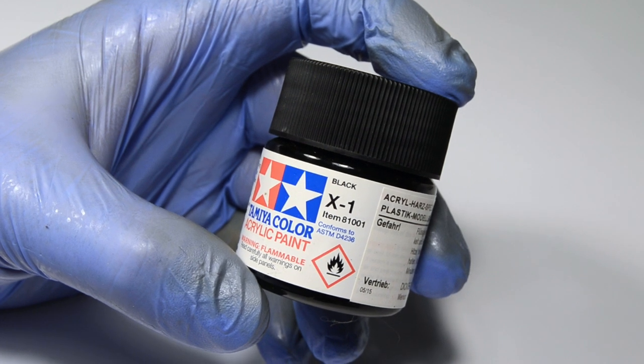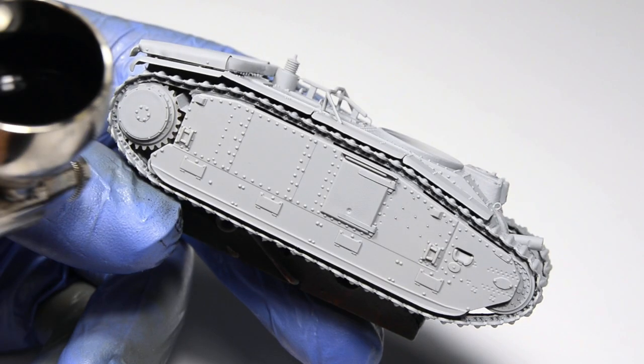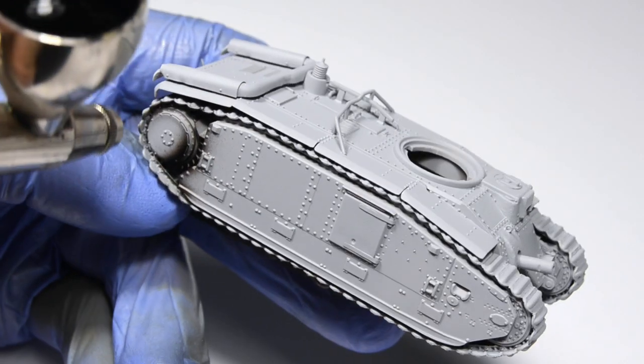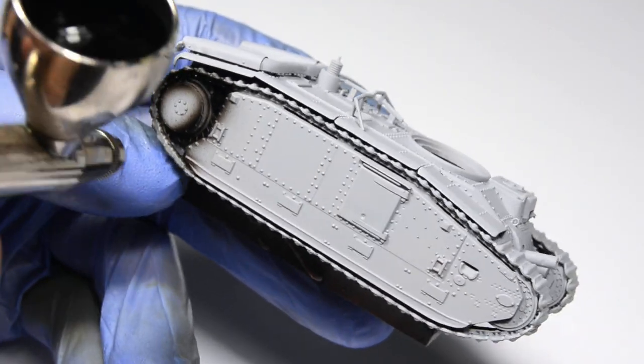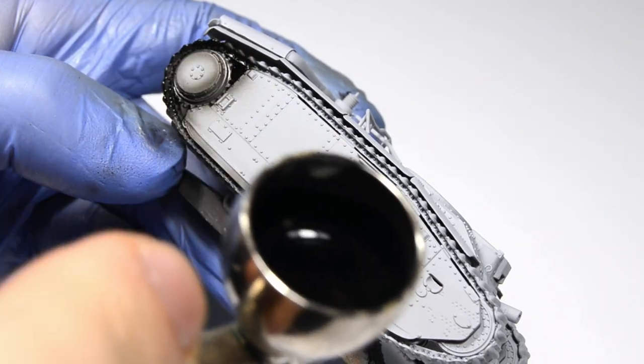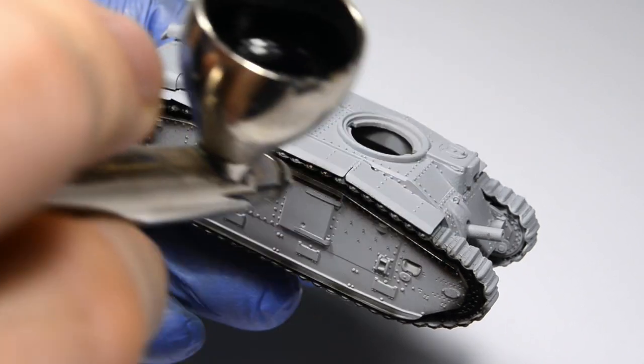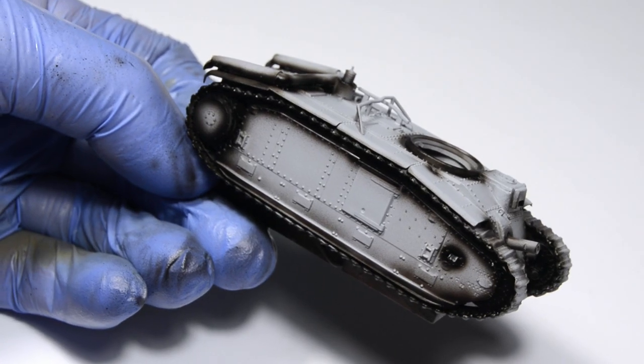Now I'm going to make my life easier by spraying gloss black into hard-to-reach parts of the model. This is a cool hack if the idea of spraying the camouflage color while doing airbrush gymnastics doesn't appeal to you. If you don't reach these parts later, the black will serve as a fake shadow.